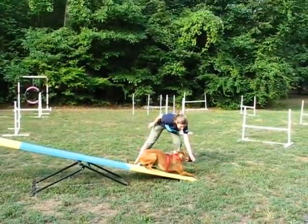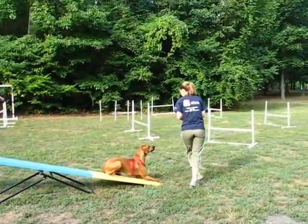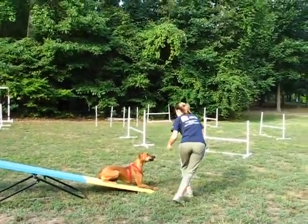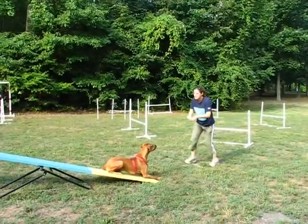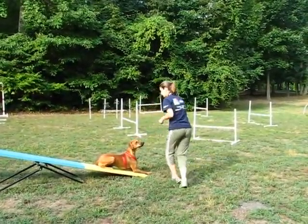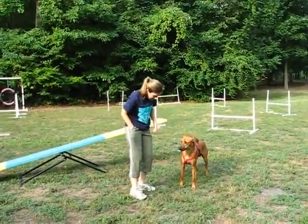He folds back. Good boy. He gets reinforced for being in this position. Very good.